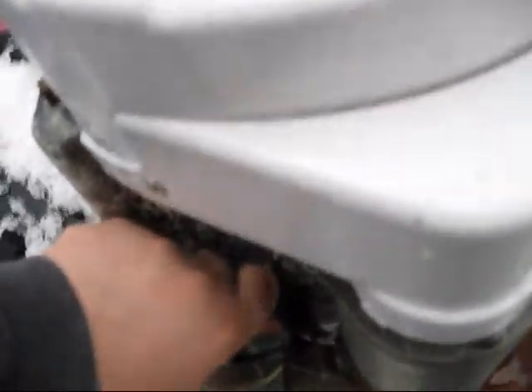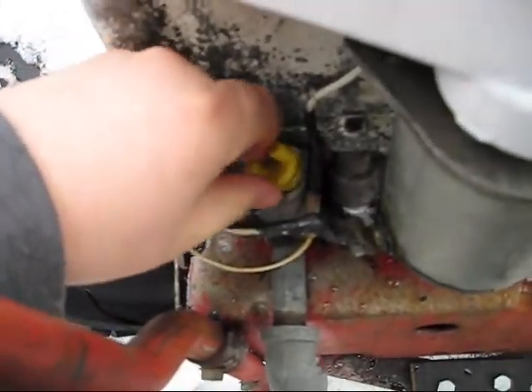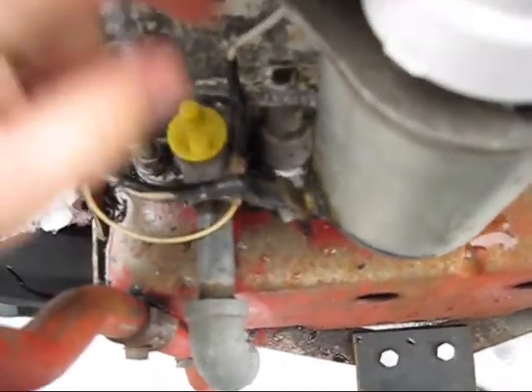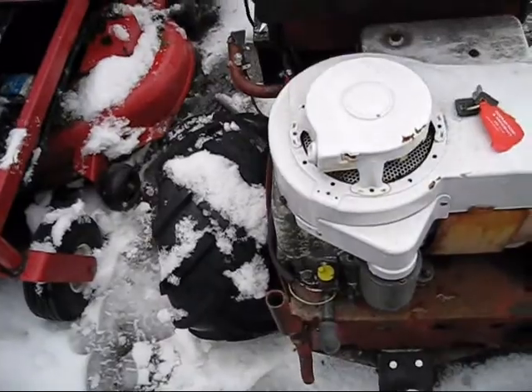First thing I'm going to do is check the oil level. We got a good oil level. It's very important to check your oil if you're going to start your machine. It only takes a few seconds and can avoid engine damage.